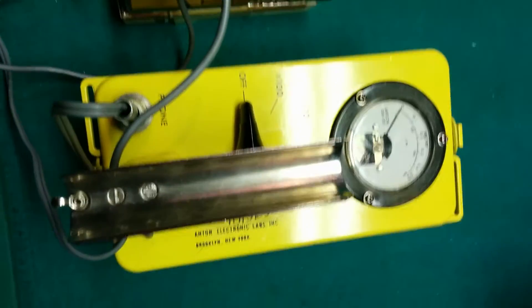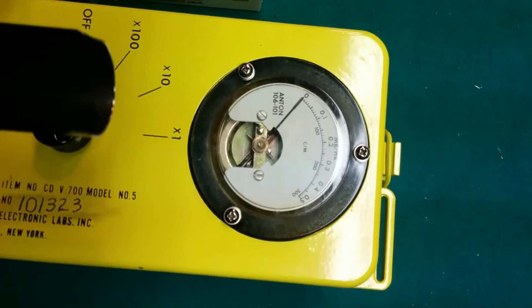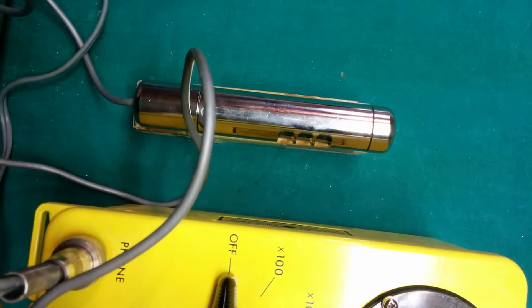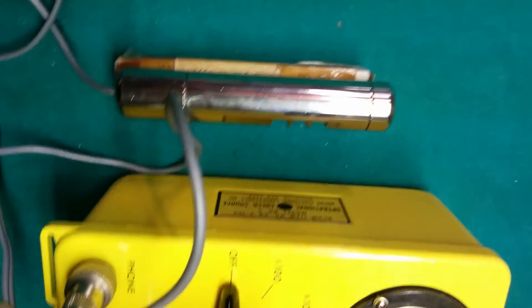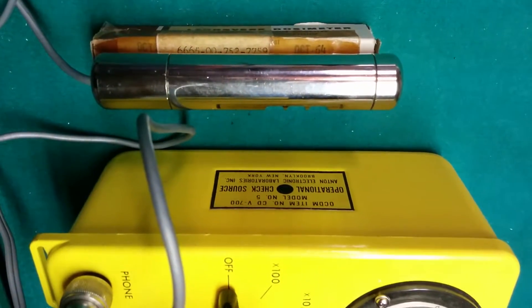We have our test apparatus. This is the Anton Model 5 Geiger counter, and we have the detection tube mounted beside the test source on the side of the detector — the operational check source.